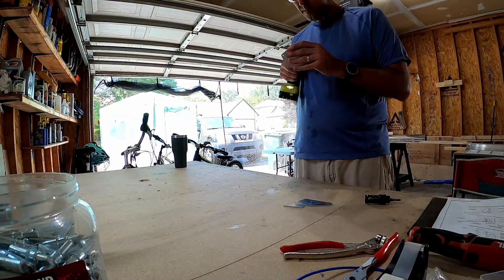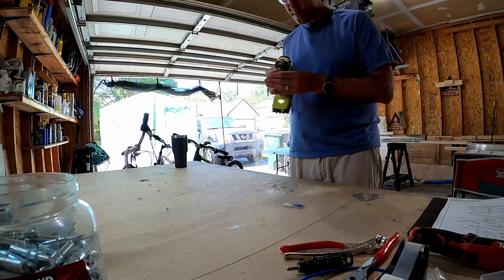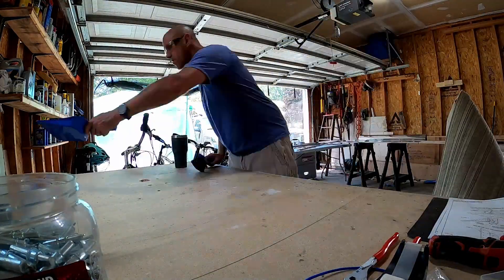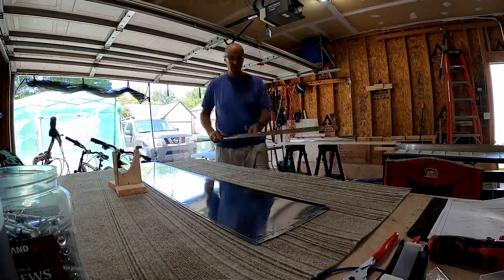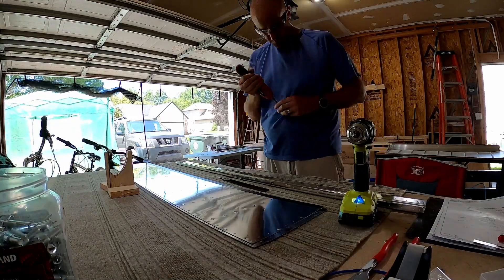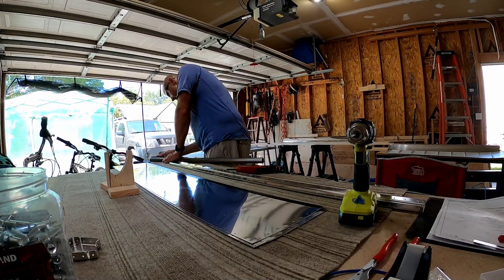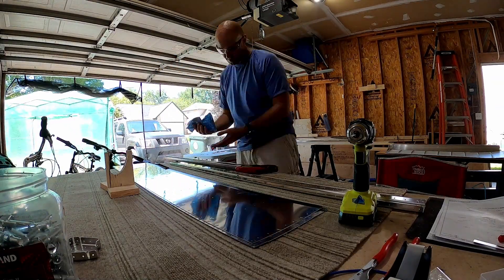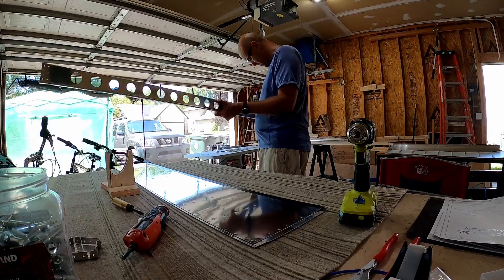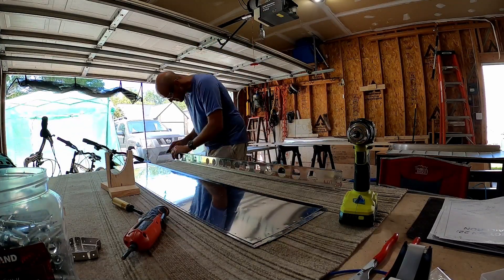Hello YouTube, welcome back to an abbreviated version of 'Bald Man Building an Airplane.' Today's video is basically going to be primer prep. As I said in the last video, I was at a point on the left aileron where I knew the right aileron was going to be done sooner than later. So what I'm doing here is just prepping the parts of the right aileron for primer.